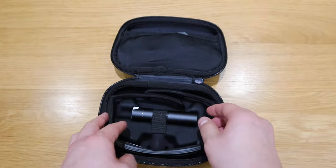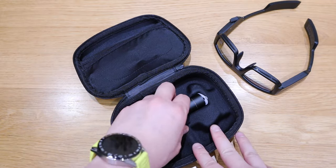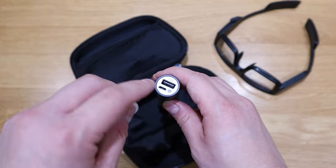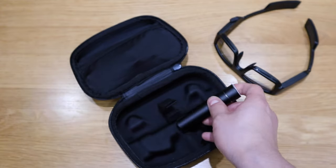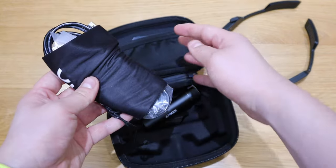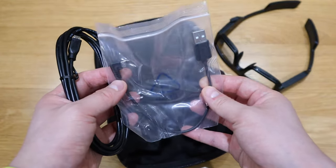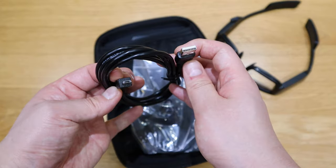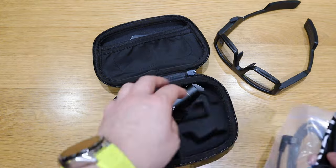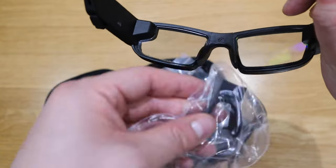Opening the case, we have the actual glasses. The case itself comes with a battery, so you press it and you can charge the glasses and connect wires at the same time — very handy. In a pouch on the top there's a USB cable for charging and another USB cable for data transfer. There's also a separate spare nose clip, so if you get tired of the one already on the glasses, you can replace it.